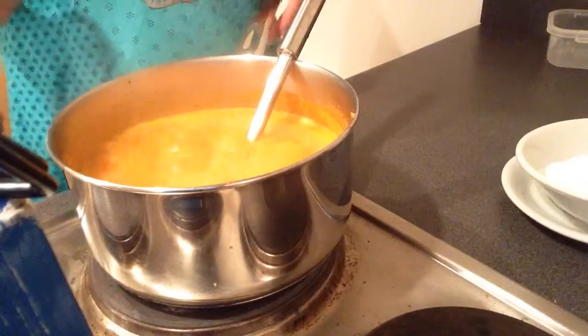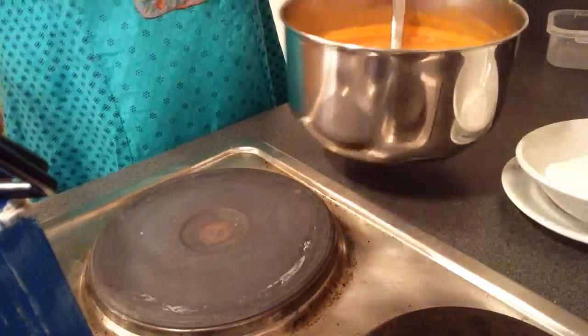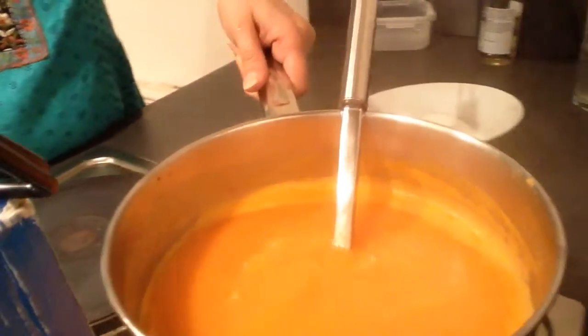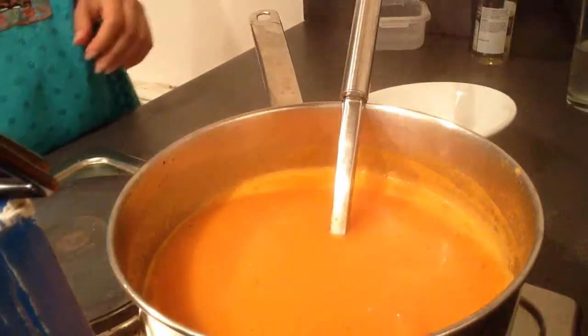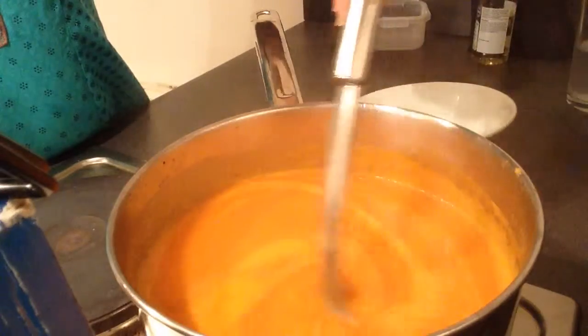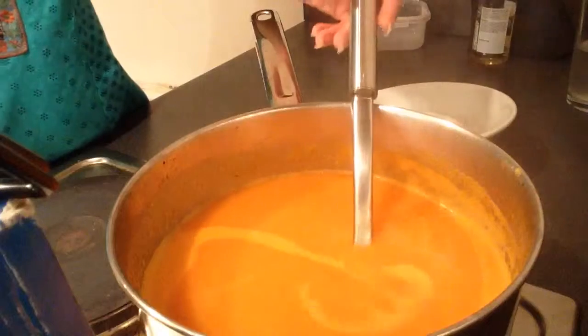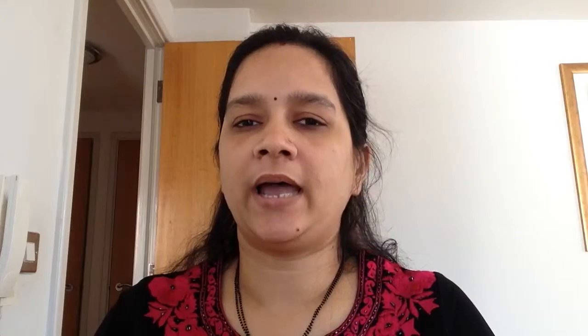The soup has been simmering for around 5 to 7 minutes. I will take it to the side and let it cool for 2 to 3 minutes, then I will add the fresh cream. I let the boiling soup settle for 1 to 1.5 minutes, then I added the fresh cream. While serving, you can garnish with 1.5 teaspoons of cream.